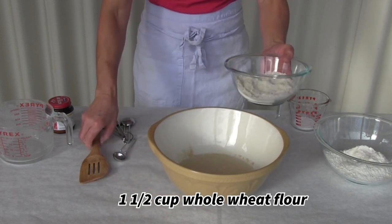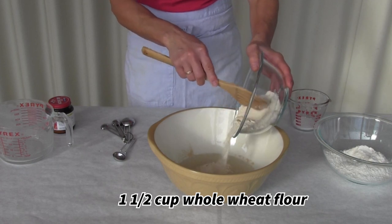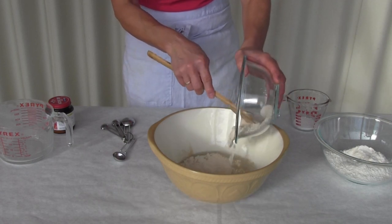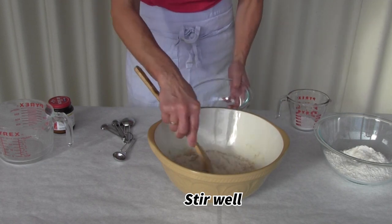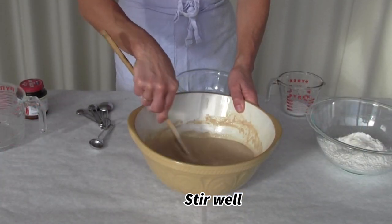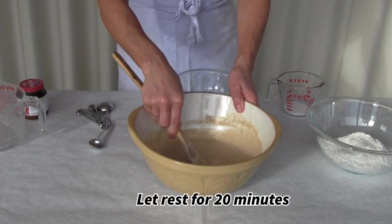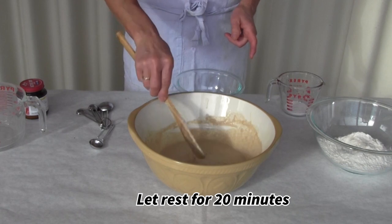Next I'm going to add the whole wheat flour. I add that first because it absorbs a lot of water. I'm stirring it so that it starts to look sort of like a milkshake — that kind of thick consistency. That will rest and proof for about 20 minutes.